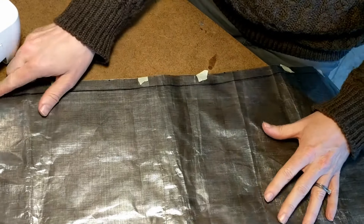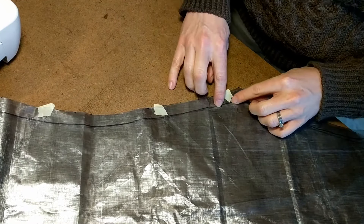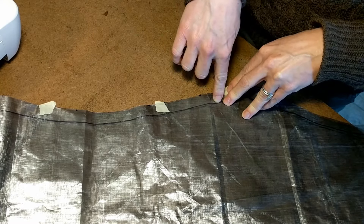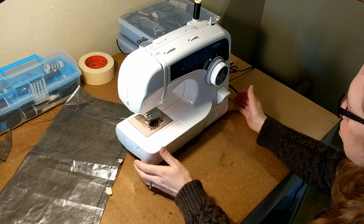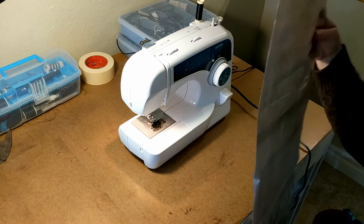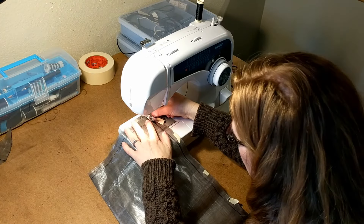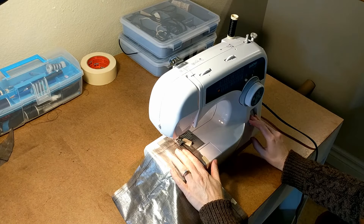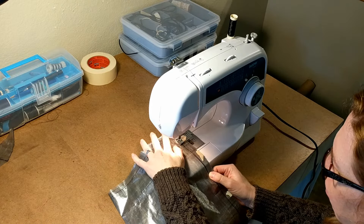I can just go ahead and start right here at the bottom of the pant leg all the way up to this spot right here. I'm going to leave it open after this because I'm going to put that diamond gusseted crotch in here. Before sewing, it is worthwhile to take just some scrap material to make sure you've got your settings right — particularly when you're using something expensive like this Cuban fiber. I'm just going to start here at the bottom of the pant leg on that inner seam and go right along that line.